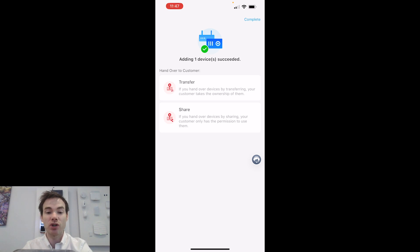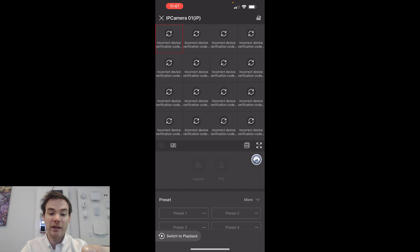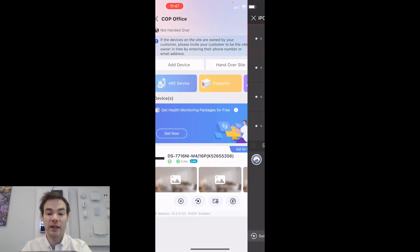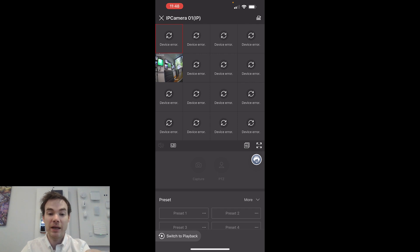We're not at the transfer stage just yet, so I'm going to hit Complete in the top right-hand corner. There's the device now — at the top it says COP Office, and it says not handed over because I haven't handed it over to anybody yet. Looking at the bottom, I've got the option to click the play button to view live. It's asking for the verification code for the first time — and there we go. I've got a camera plugged into port five and we're getting an image. Fantastic.